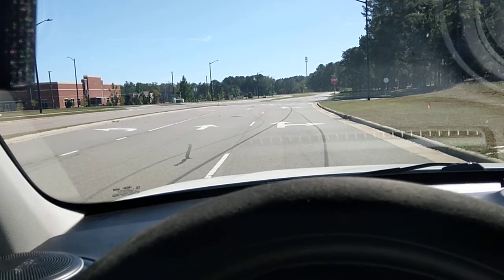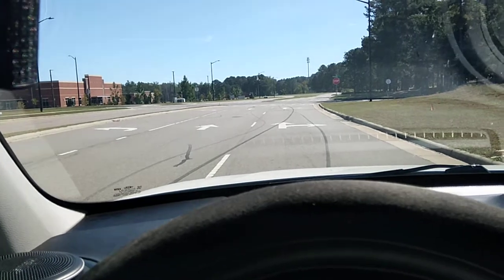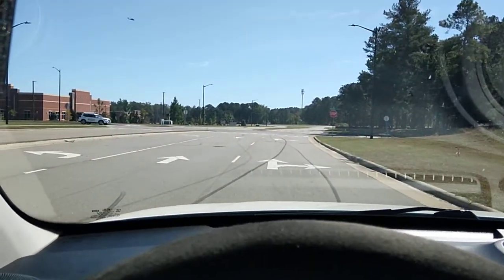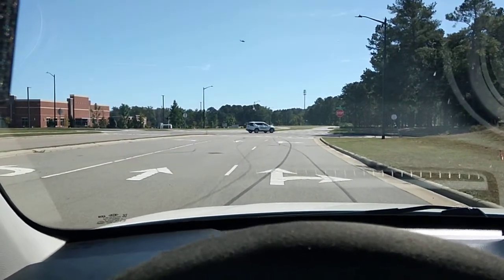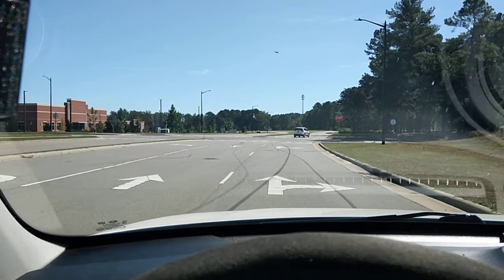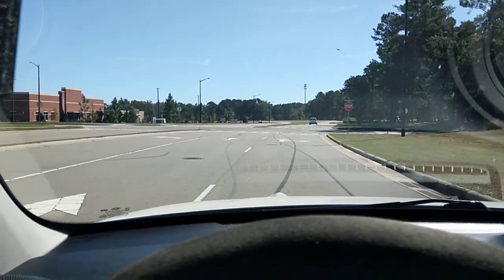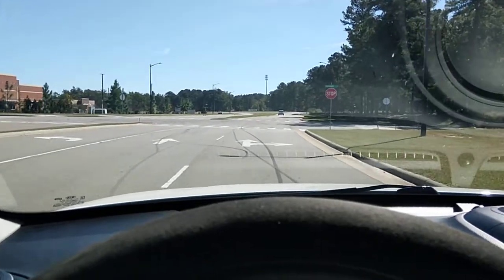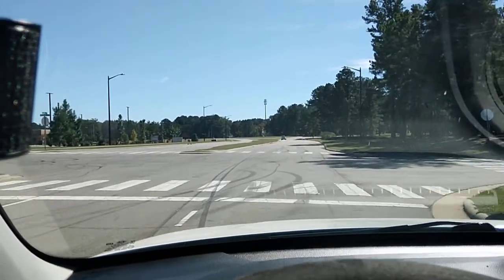I'm coming across a lot of these cars lately where shops are just throwing parts on without doing things properly, and it's actually a safety concern. Going down the road with rotors that aren't properly bedded in — if somebody pulls out in front of you and you slam on your brakes, you're just gonna keep going. It doesn't make any sense.